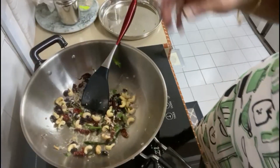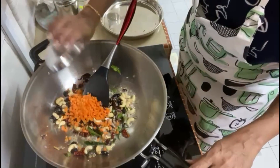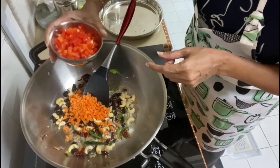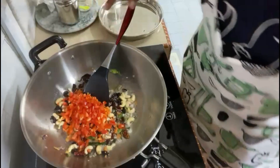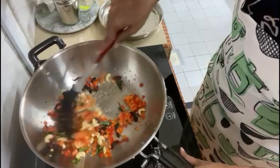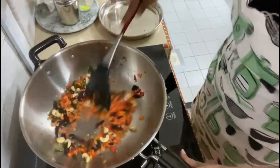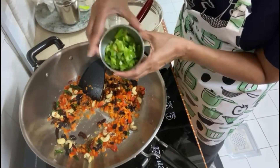Now I'm going to put some chopped carrots and chopped red capsicum. As you can see, I'm adding vegetables so it becomes a more nutritious dish. Next is the chopped green capsicum.